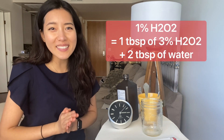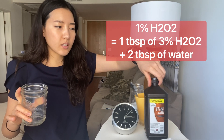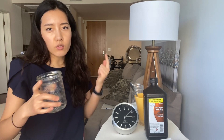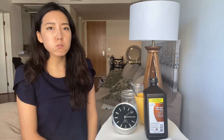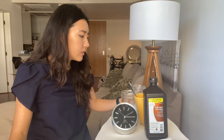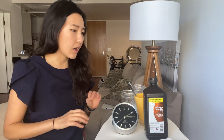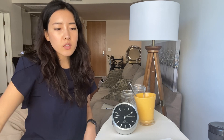Next is 1% hydrogen peroxide. By the way, you have to dilute this right before you use it because hydrogen peroxide decays in the presence of light — so once you make it, you should just use it. It's still kind of foamy and I still have to rinse out because I still feel the foam in my mouth.